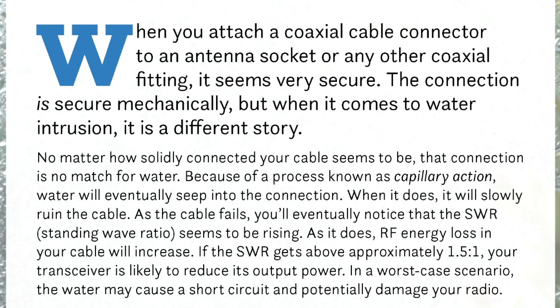When you attach a coax cable connector to an antenna socket or any other coaxial fitting, it seems very secure. The connection is secure mechanically, but when it comes to water intrusion, it is a very different story. No matter how solidly connected your cable seems to be, that connection is no match for water. Because of a process known as capillary action, water will eventually seep into the connection. When it does, it will slowly ruin the cable.